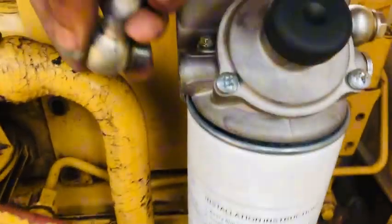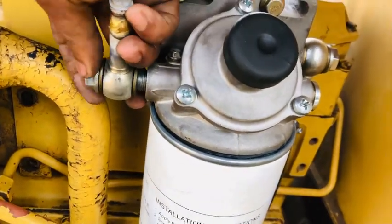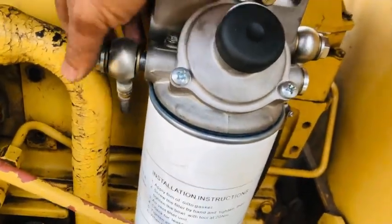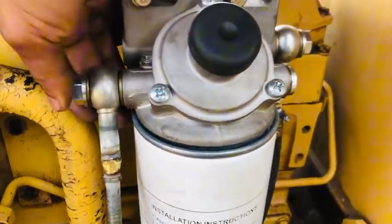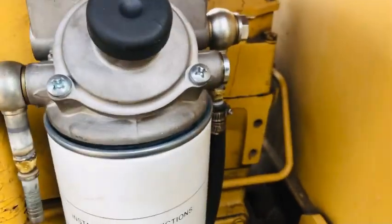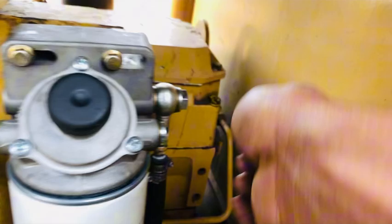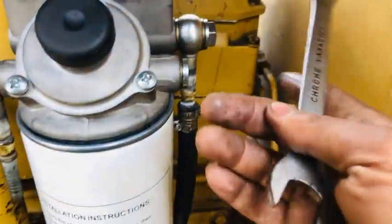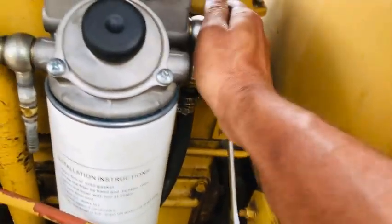Otherwise air gets blocked inside the fuel pressure line, which is why we use this profile fitting. You need to address this air blocking issue. Now I have to complete threading this socket.